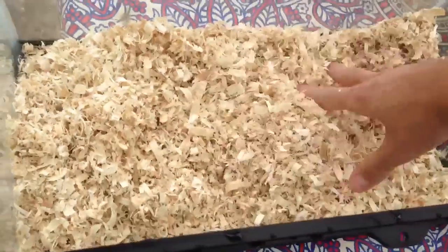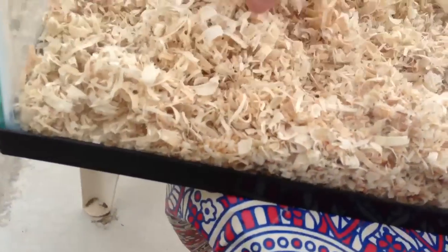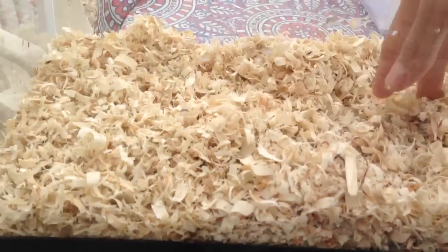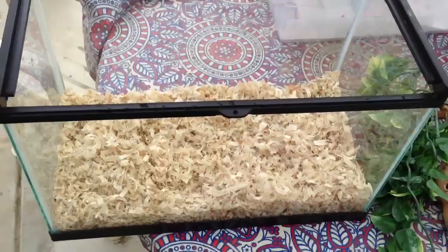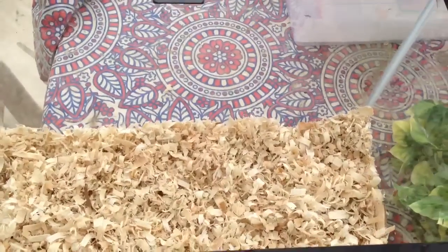That's about good enough. Colubrids like garter snakes and corn snakes like to burrow in their substrate, so I like to leave about an inch or so of substrate. Just make sure you make it fairly even for them. Once you have your substrate in, you can start adding your cage furnishings.